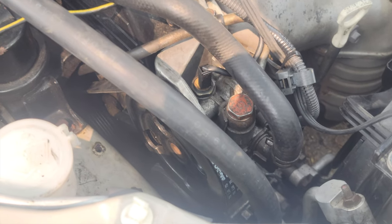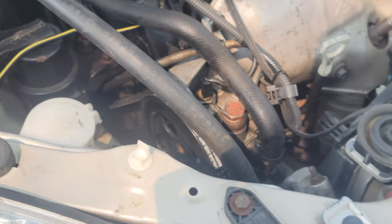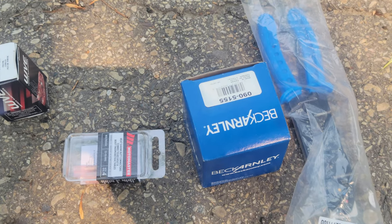So we got the belt on nice and tight and proper. Couldn't turn it 90 degrees, so I know it's good. So now I'm going to fix my speedometer and odometer, and this is what you're going to need.